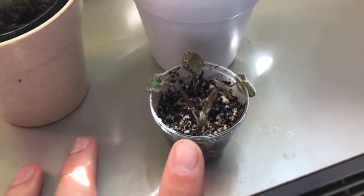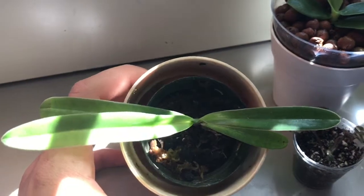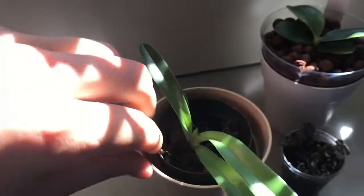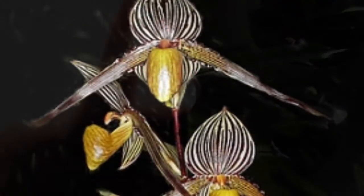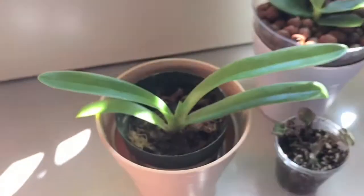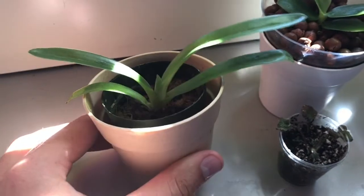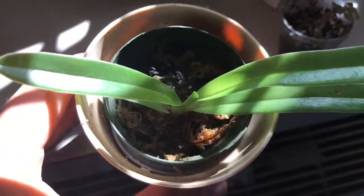This one is the one that kind of blew my mind a little bit. When I opened it I was like, okay, maybe a Phragmipedium, something like that — and then I looked at the tag. This is a Paphiopedilum lyro 'Blackhawk.' I'll include a picture. This is a type of Paphiopedilum that I've been wanting for a while — not necessarily this one specifically, but just the kind of flower that it has. It's super pretty.